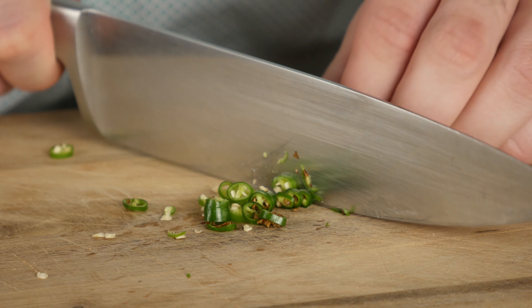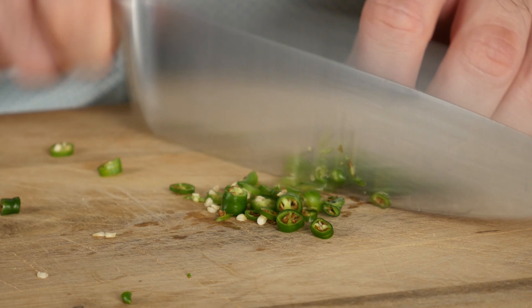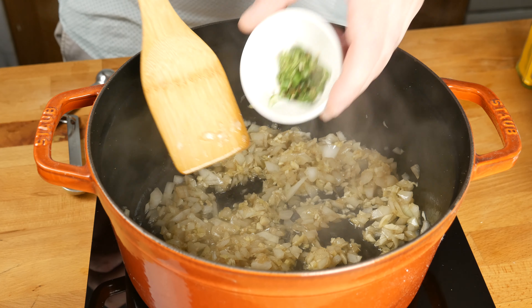If you don't like any spice, don't add them at all. And if you want a ton of heat, add a Carolina Reaper. Personally, I like a little bit of heat, so I'm going to add in the whole peppers with seeds.